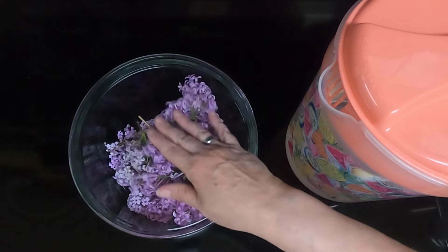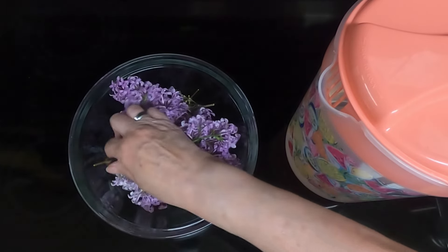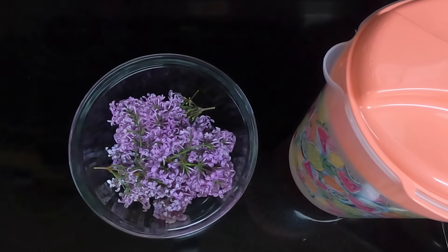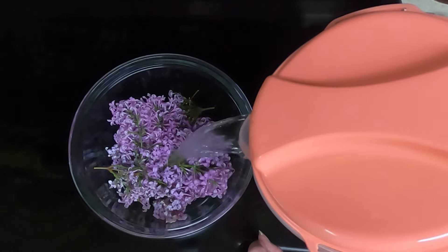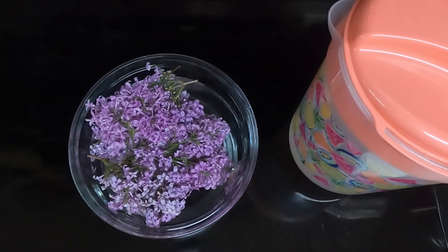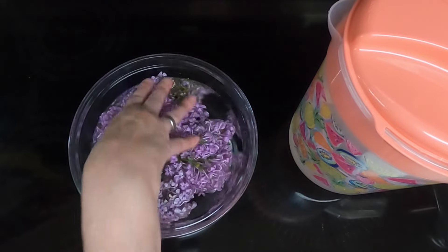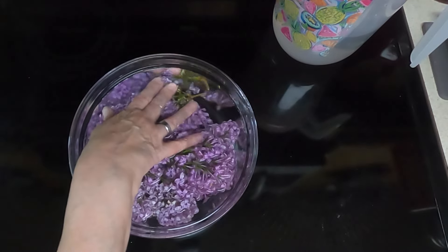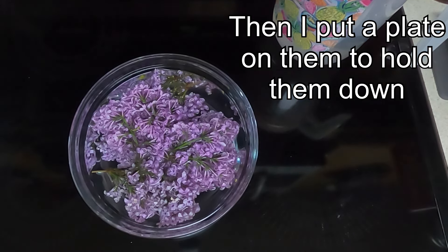So take your lilac heads. I did cut the stems down and I did remove the leaves. Put them in a bowl and then pour cold water until the lilac heads are covered. They're wanting to float so we're going to push them under. The water has to be cold and you want to soak these for a minimum of two hours to overnight.